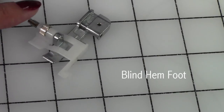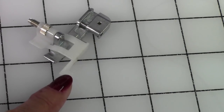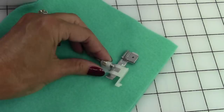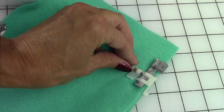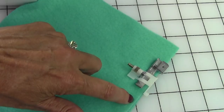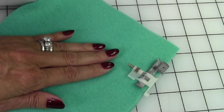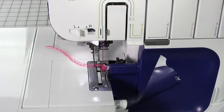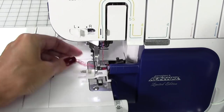We're going to be using a blind hem foot. For this machine, it's plastic through here, and this will protect the knife from cutting off the fabric. We're going to butt the edges of the fabric up right along that edge. The idea for this foot is that once you have your two layers of thick fabric, it's going to run along this plastic edge, protect your fabric from the knife, and your stitches will just barely capture the edge. Remove the standard foot and slide this underneath — it should just snap in place.